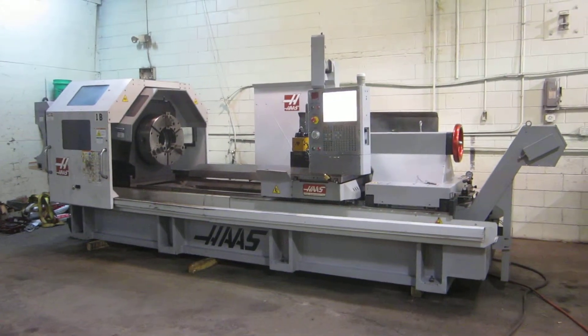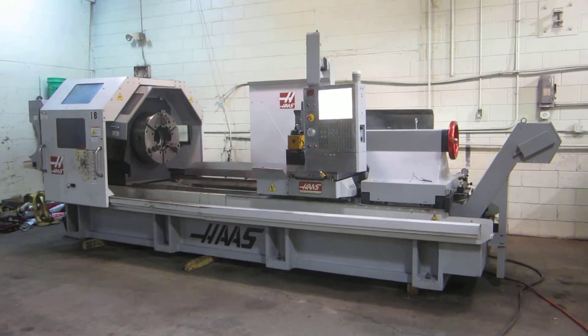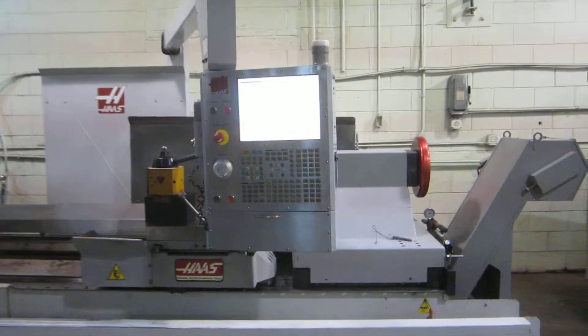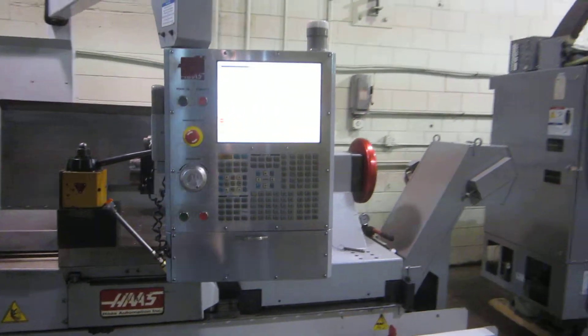This is a quick video of our 2008 Haas TL4 CNC lathe with 10.8 inch screw hole. Give you a quick walk around of the machine.